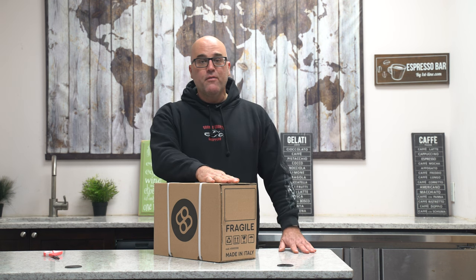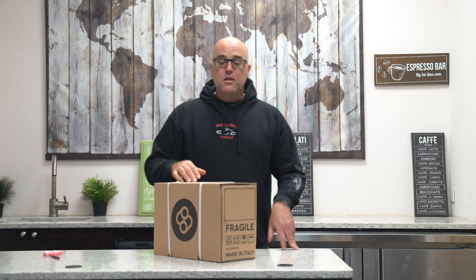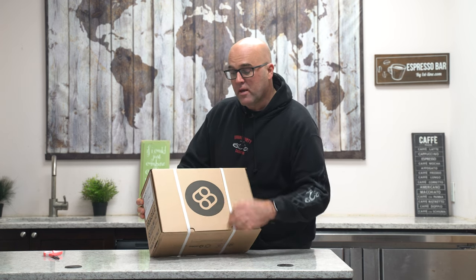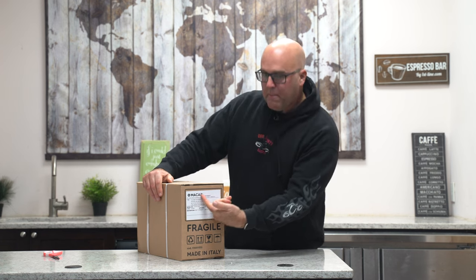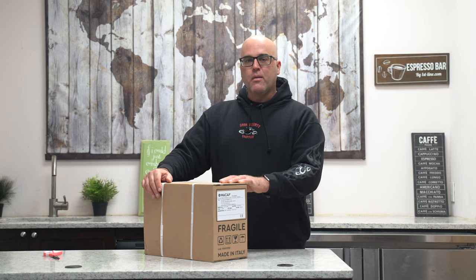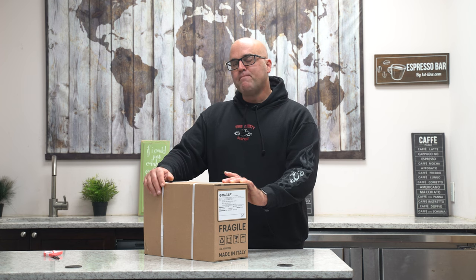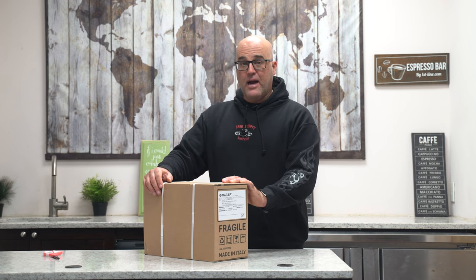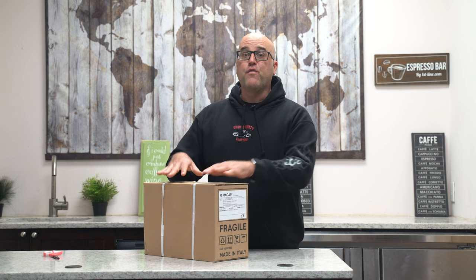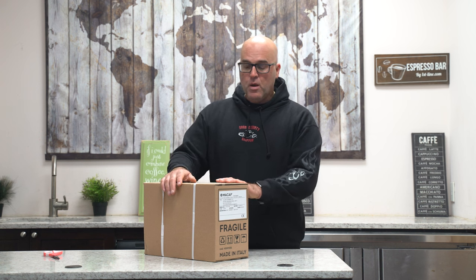But in here we have a surprise. The surprise started about eight weeks ago when a company — this is the logo right here — a company called Macap, we say Maycap but it's Macap, who produces commercial grinders, emailed us and called us and said, "Hey Jim, we're coming out with a new grinder. We think you're going to like it and you'll be the first to carry it." So this is why we went to the airport, because these little beauties were flown in from Italy. Again, commercial grade.